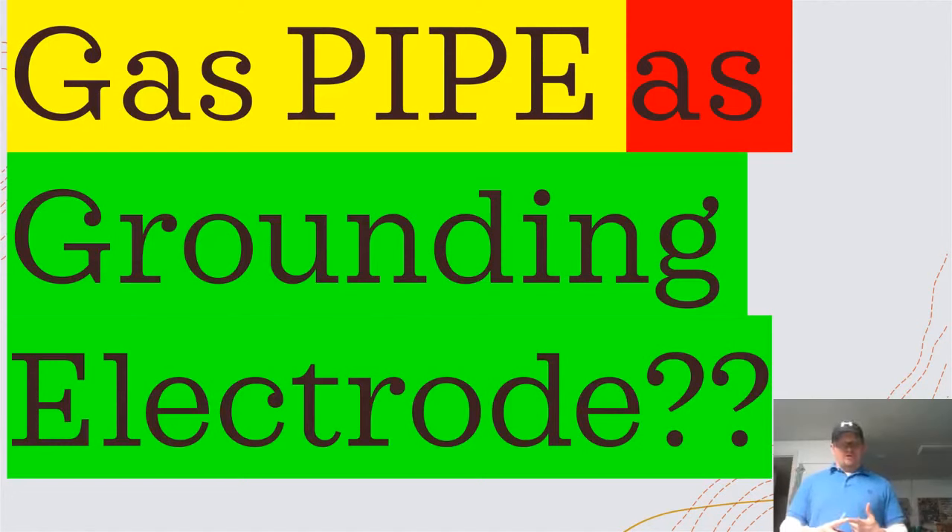Examples would be a ground rod, a cold water line, a pipe, a plate electrode, a footing ground. And the question is: can we use a gas pipe?